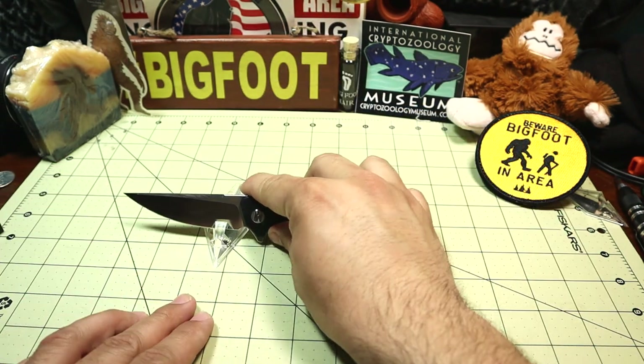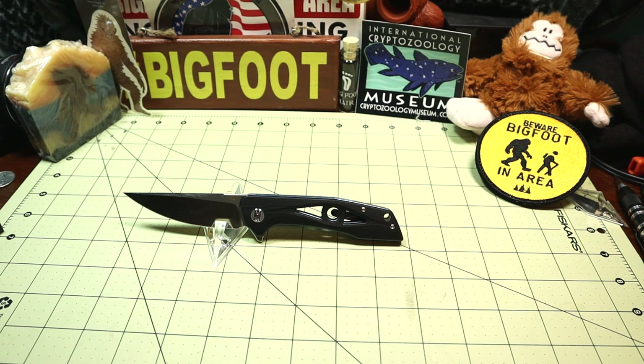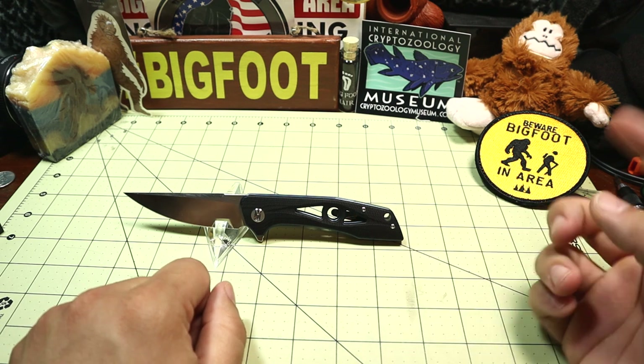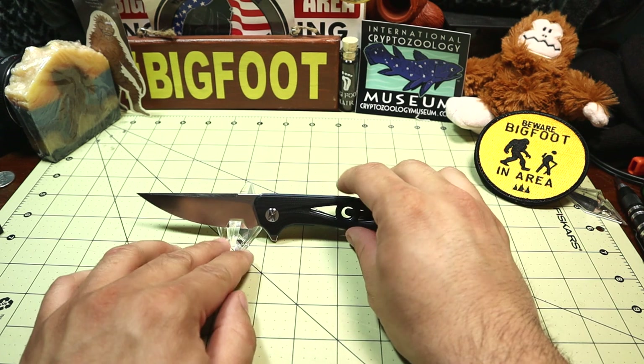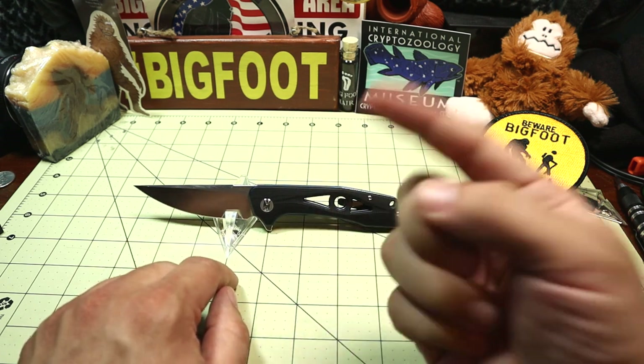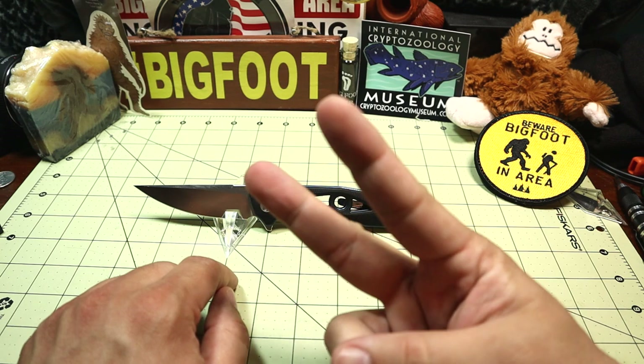That's my review of the Bestech Eye of Raw. Be sure to check it out in the links below. Please like, comment, and subscribe. And always feel free to leave me any other knife recommendations that you think I should check out. Thank you guys, take care, and peace — I'll see you outside.